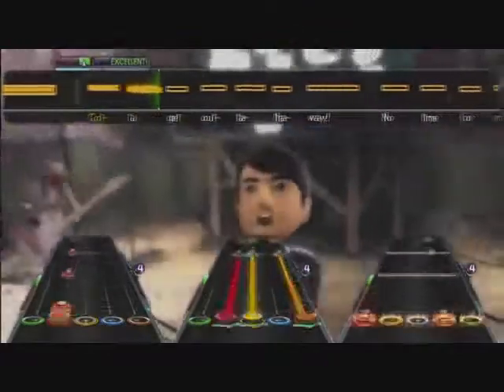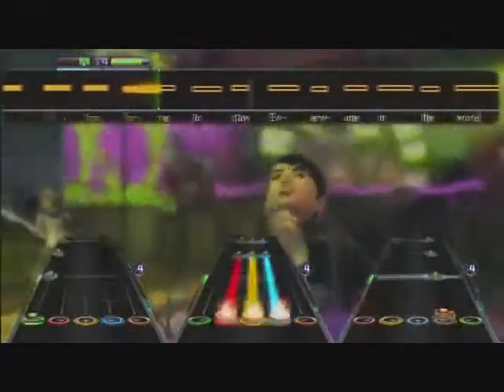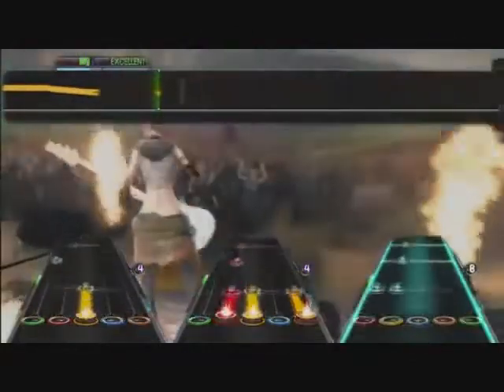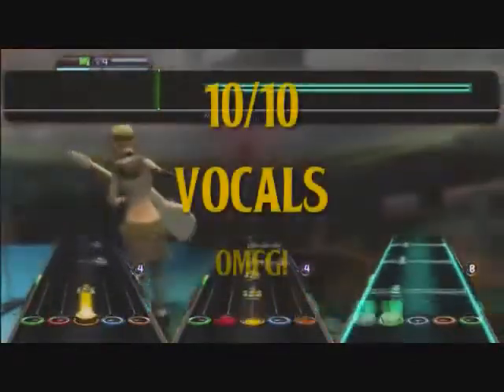Probably my favorite out of the pack. Mostly talkies but had some fun parts, like "Come on, get out of the way!" Overall this is the best song out of the pack and the best Vines song. I give it a 10 out of 10.